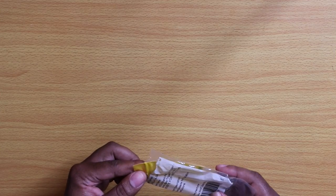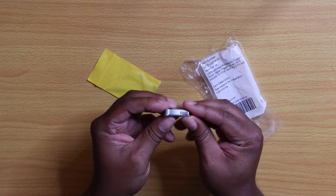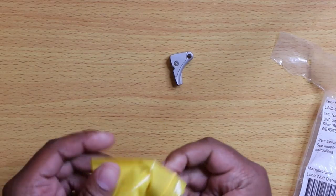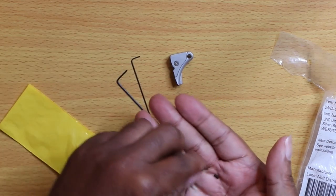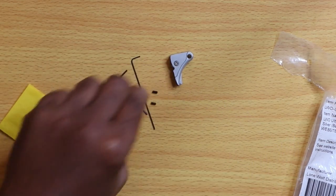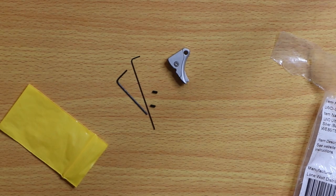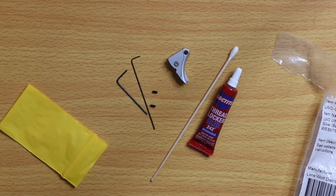This is not an unboxing video — I'm just going to show you everything that comes with the package. You have your actual trigger shoe, the blade safety, two hex wrenches for adjustment, and two set screws. These set screws are for the over-travel and pre-travel on the trigger. The only thing you need to bring yourself is tools and thread locker of your choosing.